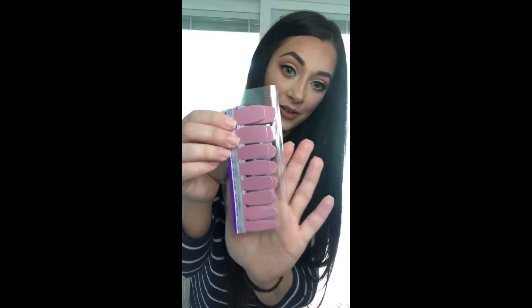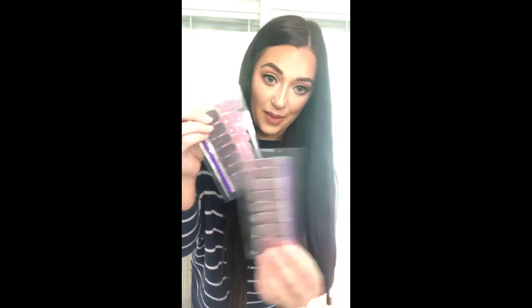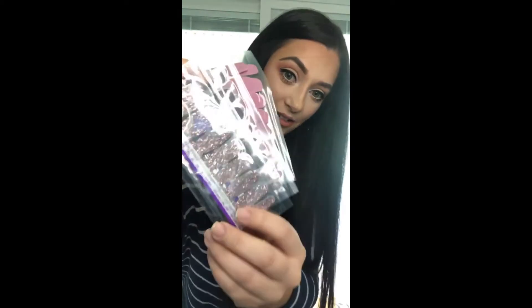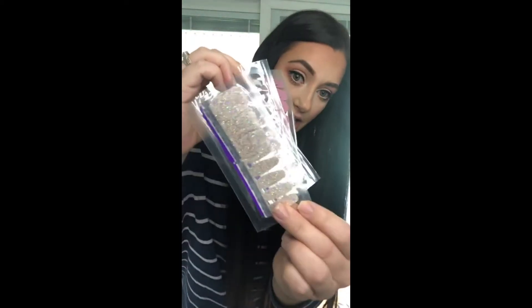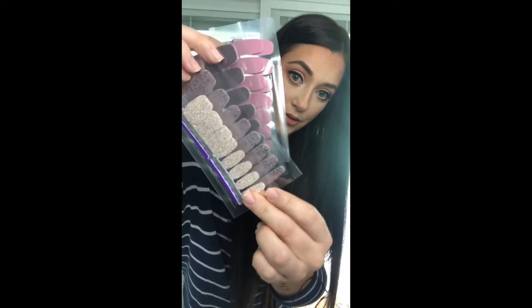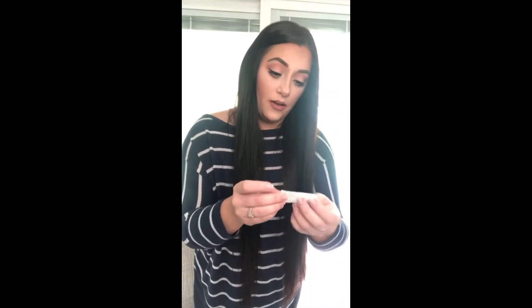I'm going to show y'all what I'm doing on my nails today — I have four different ones. I'm doing Manchester Mauve, a pretty gray called Berlin, Capitol Hill which is a gray with pink glitter, and then I'm going to throw some of this Tiny and Shiny sparkle on there. I might add a sparkle accent on one of the solids too.